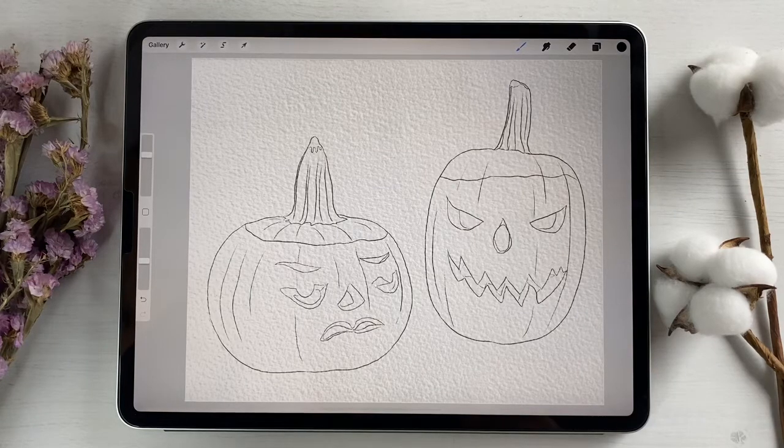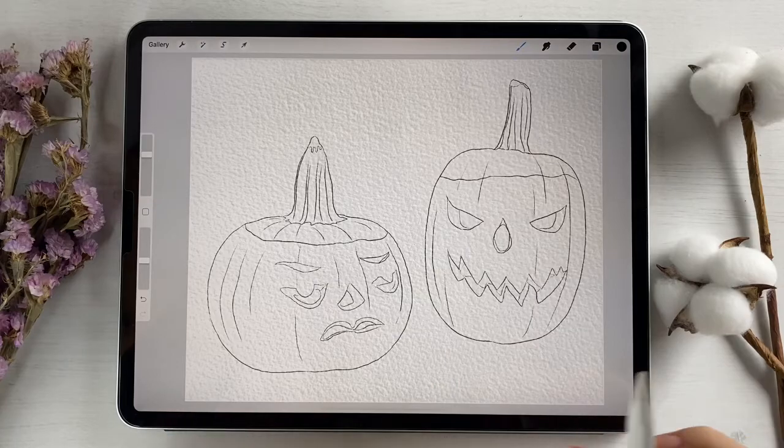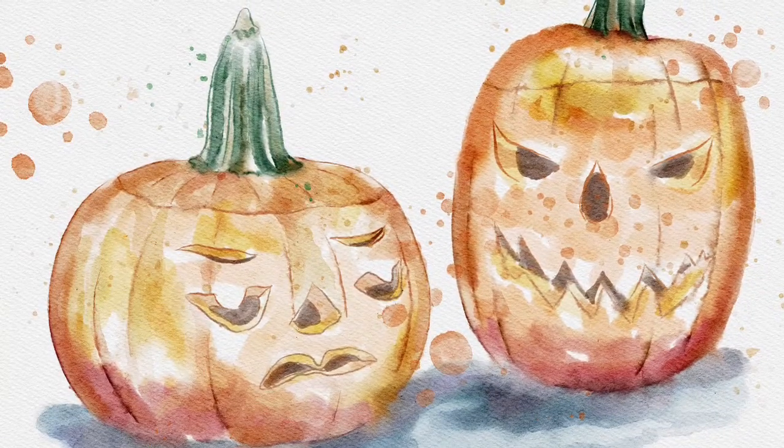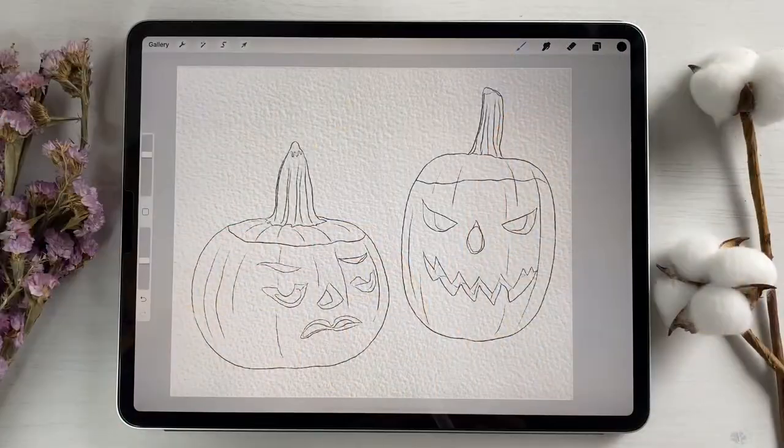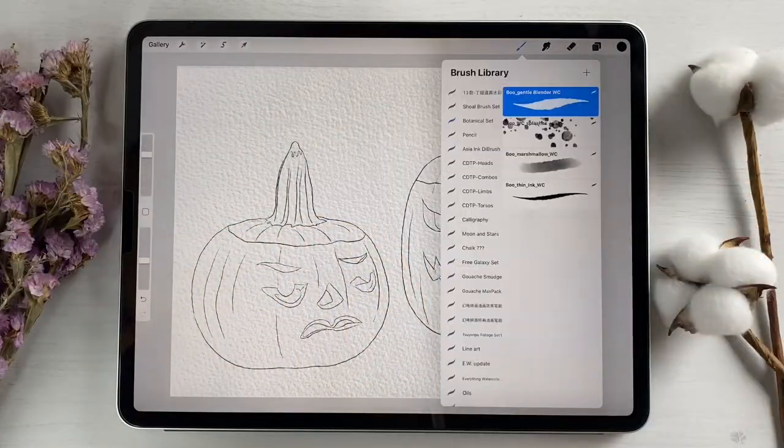Guys, I think we can start. Today I'm going to paint pumpkins with you because Halloween is coming soon, and I want to devote some of my paintings to that holiday. So let's paint all together.